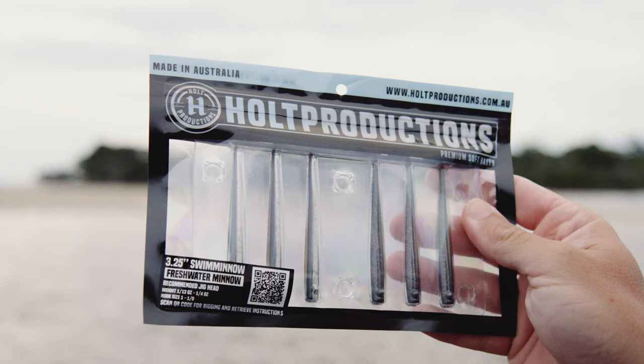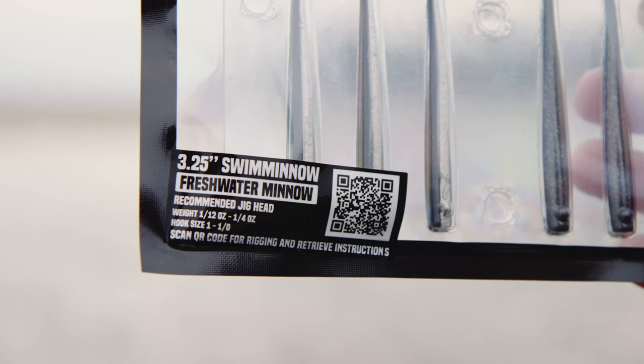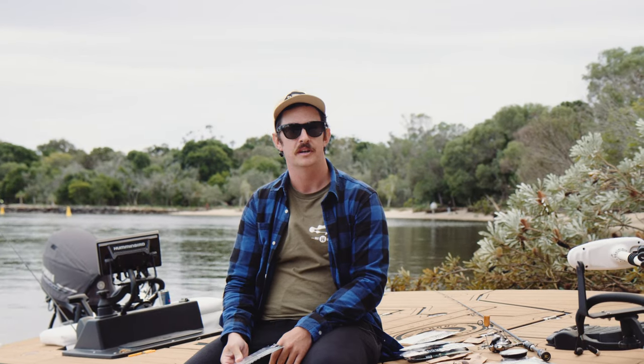Hey guys, in this video I'm going to go through rigging the New Holt Productions swim minnow and a few techniques on how to fish them when you're out in the water.